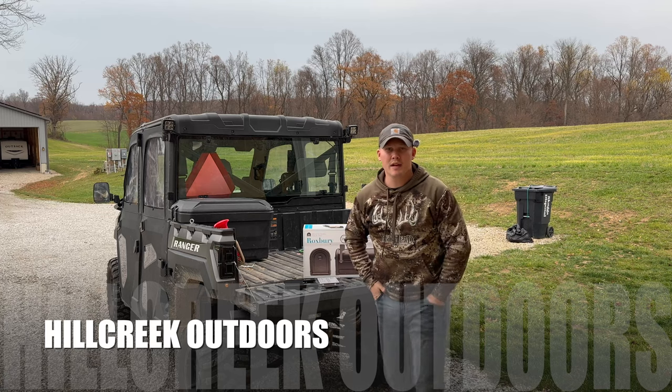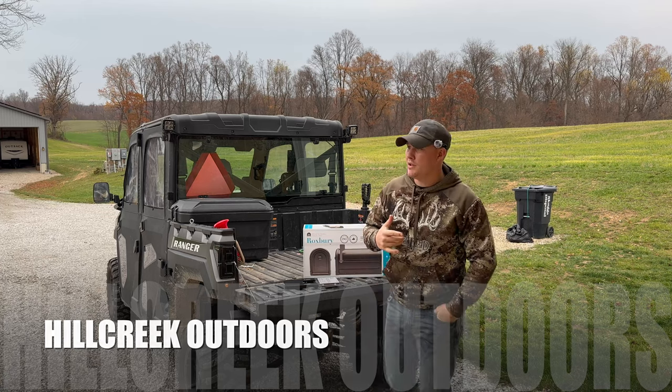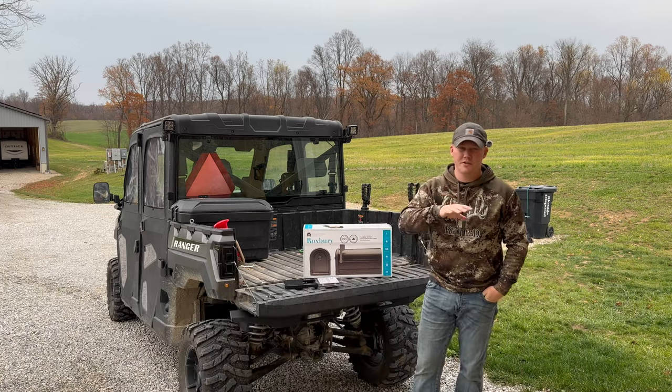All right, guys. Welcome back to the channel, Hill Creek Outdoors. Today, what we're going to do is we're going to do two things. This is just our normal, everyday life.